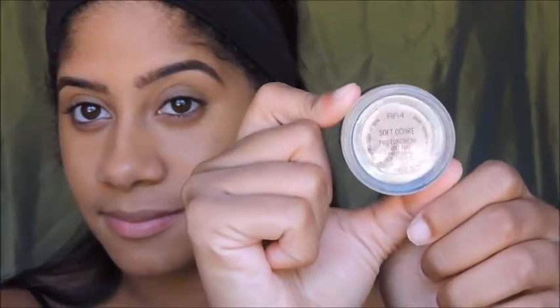Moving on to the eyes, I'm going to be using MAC's Paint Pot in Soft Ochre as a base. This will prevent your eye shadow from creasing and it will make it last much longer.